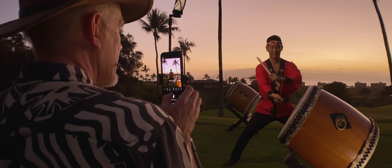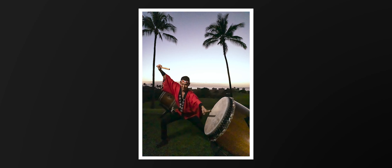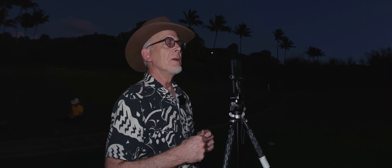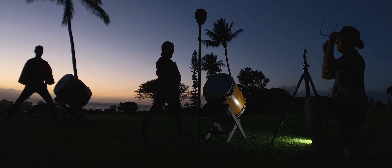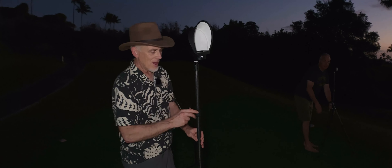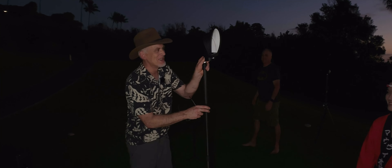I've gone into manual mode because in this situation there's a very dark foreground and my background is still a bit light, so I had to balance the strength of the strobe. As the sun sets and gets darker, it only gets better because I don't have to compete with that light on the horizon. This is my idea of exposure adjustment — move the light closer.